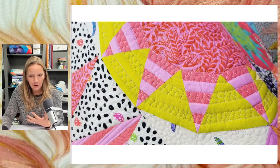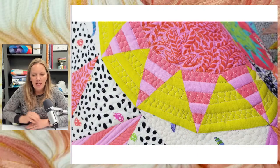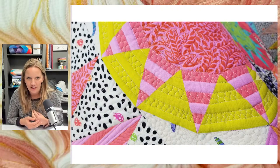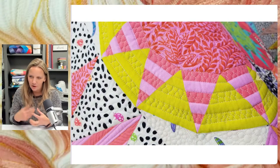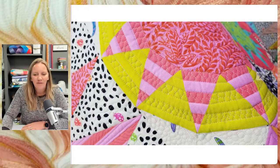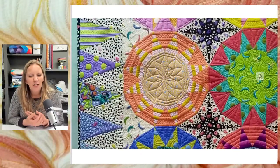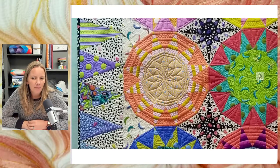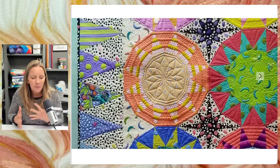If you take the time to fussy cut your fabrics, use that as inspiration for your quilting. You can see here she has points that are actually a stripe fussy cut, and then there's yellow. I just used the fussy cutting she had taken the time to do and highlighted it by using the quilting to kind of connect those points. As you're making or looking at your blocks, think about how you might like to quilt it — how can you use the quilting to show off the parts that took the longest? In the bigger centers, I went around the fabric for most of them.